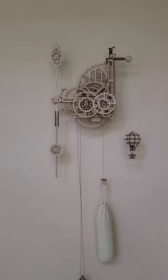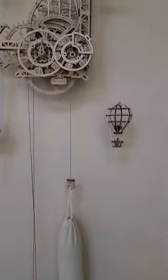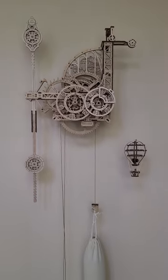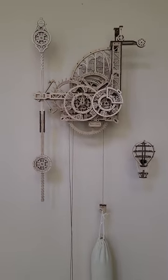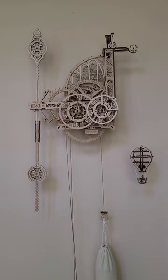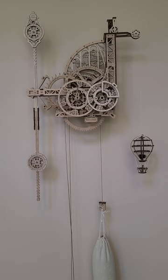This is the AeroClock from Ugears — a very, very cool model. I thoroughly enjoyed building it; it took a while. This was actually the first model I ever built, and I probably should not have started with this very advanced model, but it was still tremendously fun.